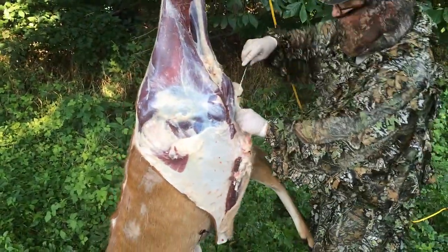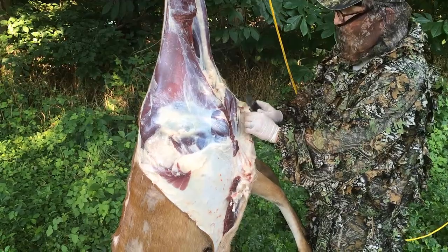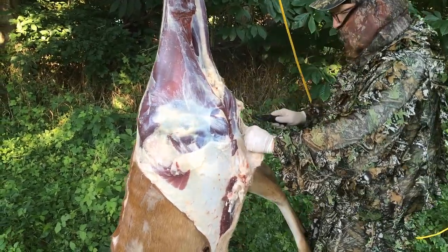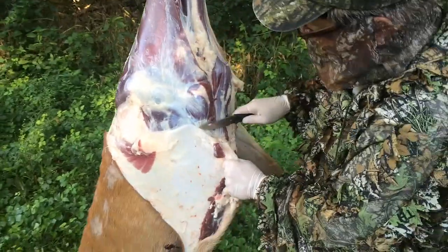The quicker you do all of this, the less chance you have of introducing bacteria, which of course is the big problem here. We age our venison here, so bacteria is something we're always going to be concerned about. We absolutely don't want to introduce any unnecessary bacteria in this whole process.